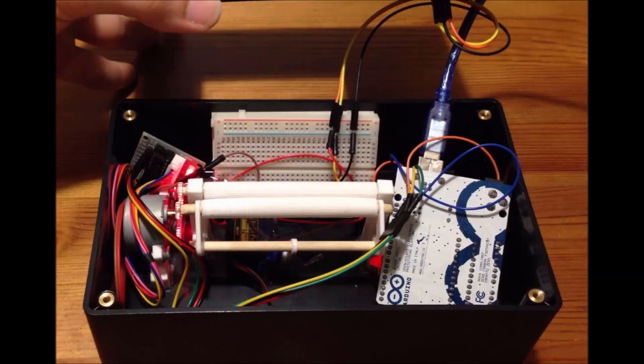Here you can see the device wired up with the stepper motor attached to pins 8 through 11, the servo motor attached to pin 4, and the IR receiver attached to pin 2. Each device is wired to the voltage and ground through the breadboard and into the Arduino.